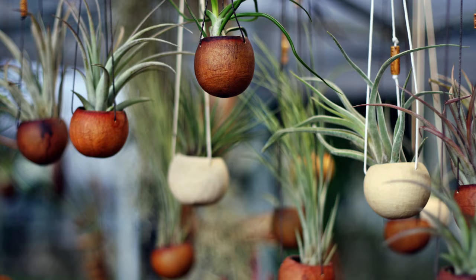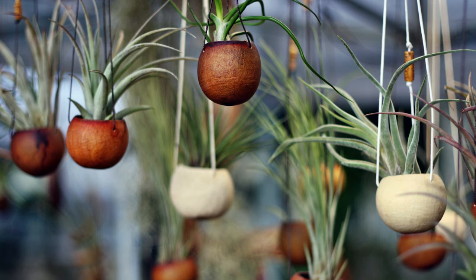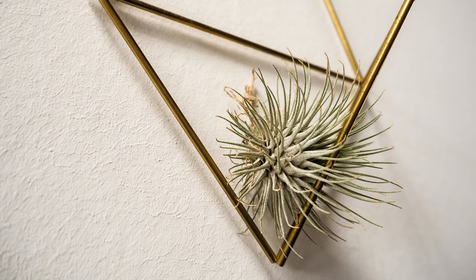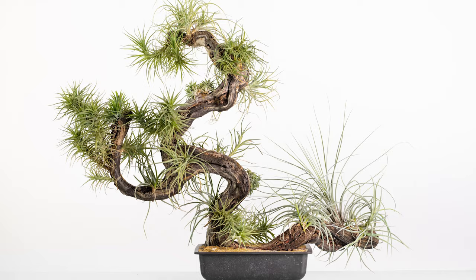Tillandsias are not frost hardy - they like nice temperate climates. You could keep them outdoors in the shade if temperatures are between 40 and 90 degrees Fahrenheit, or just bring them inside and set the thermostat to whatever you feel comfortable at, and your little buddy will be perfectly content. These gorgeous little beauties are so fun and easy to grow and give you a lot of room to use your creativity in how you display them. Share a photo at mountaincrestgardens.com or on Instagram with the hashtag MCG style. Until next time, happy succulenting!